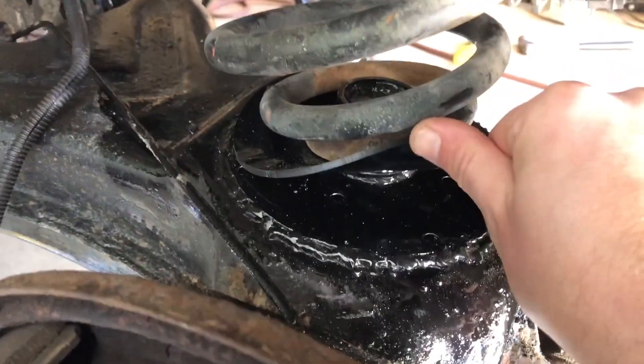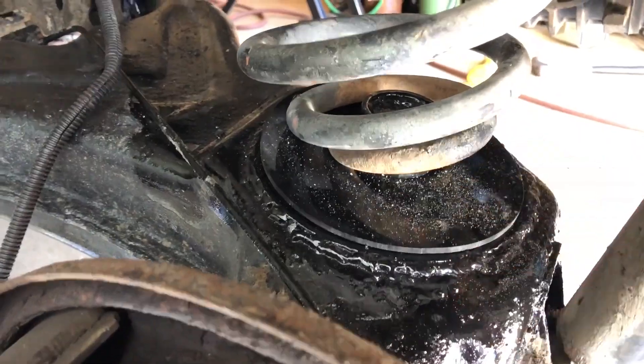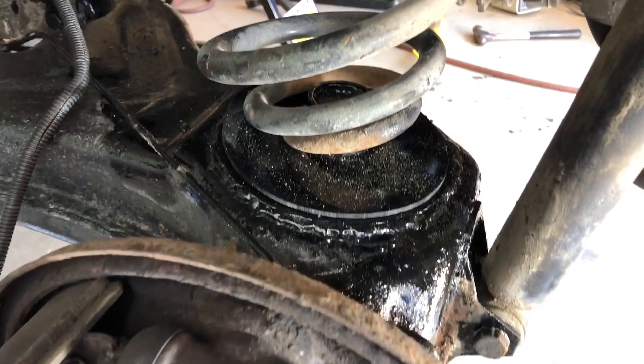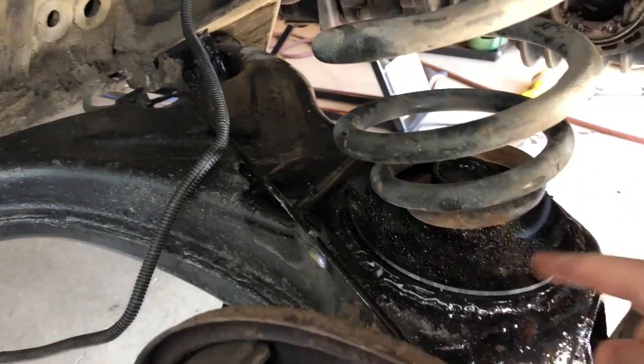There's the new spring sitting nicely on the new pad - that's good. I'll bolt it up, and that's a good way to save yourself hundreds of dollars because now you don't have to replace the whole lower control arm.